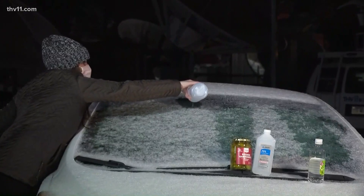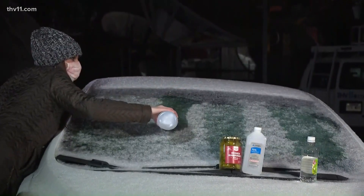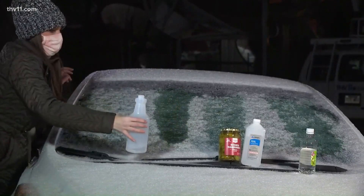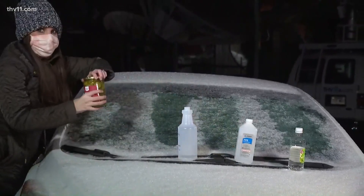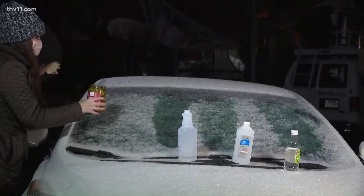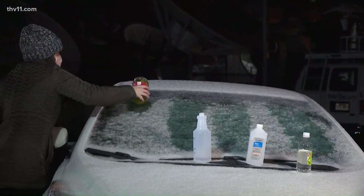I tried two parts rubbing alcohol and one part water — let's see what the difference is. And I know the last one you've got there is going to be pickle juice, which I've never heard of before other than drinking it. We'll see how that goes. Where do people come up with this stuff? The Farmers' Almanac actually says you can pour pickle juice on.